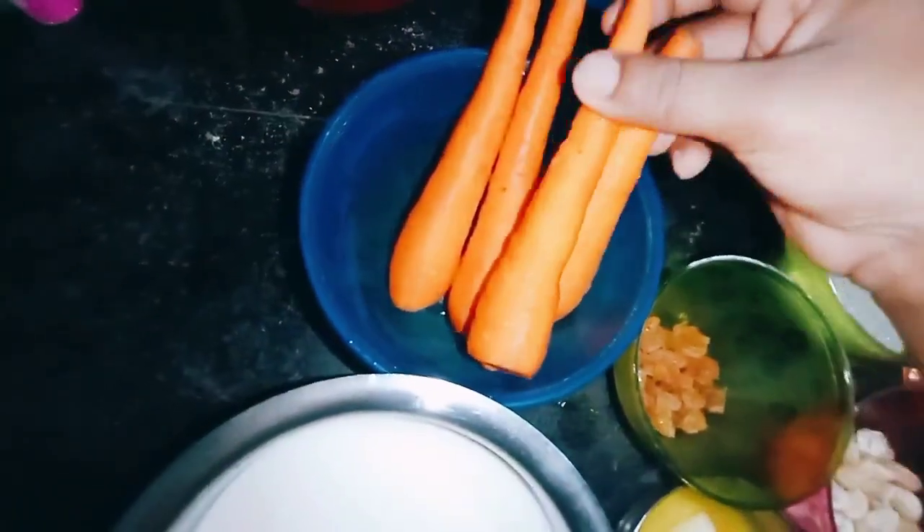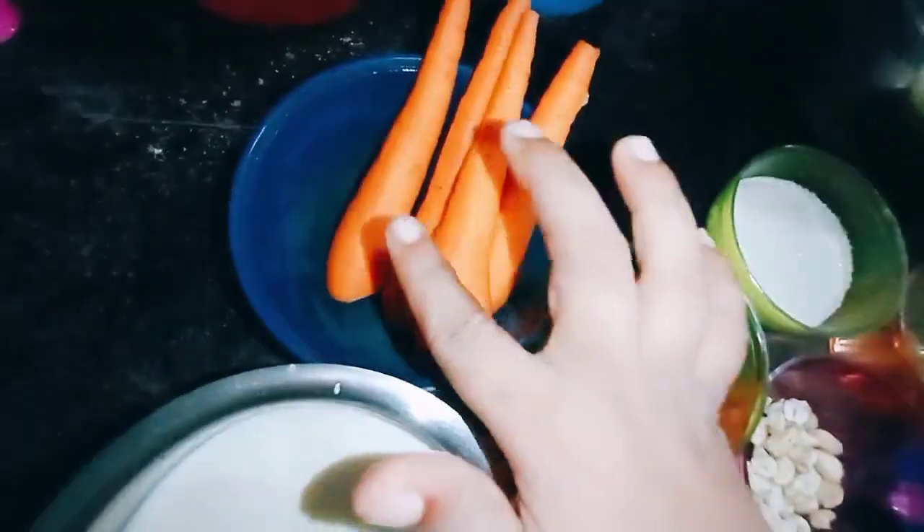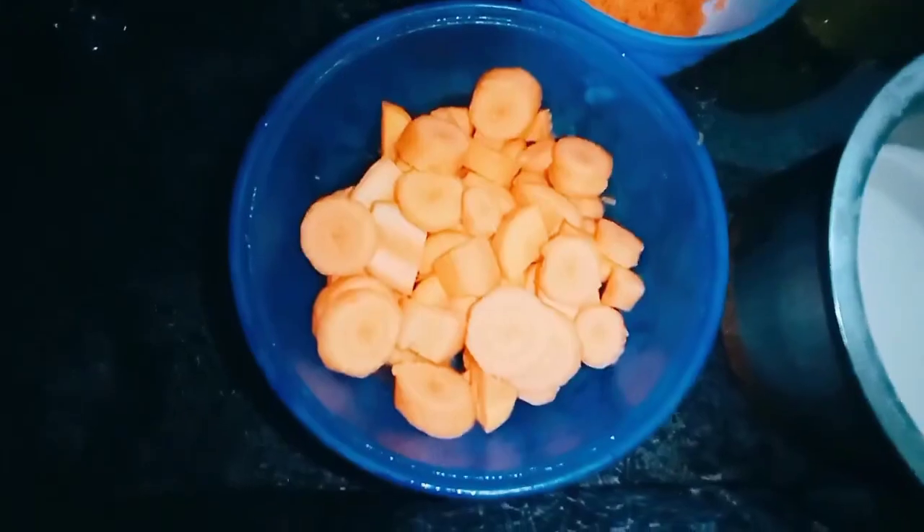Now we cut 3 carrots. Add 1 carrot. Add a carrot. Add a carrot.